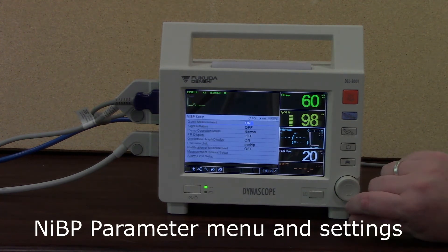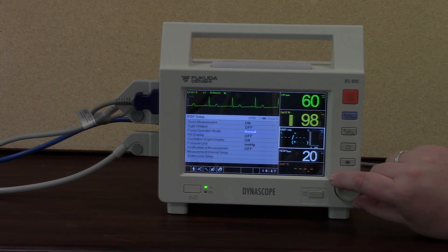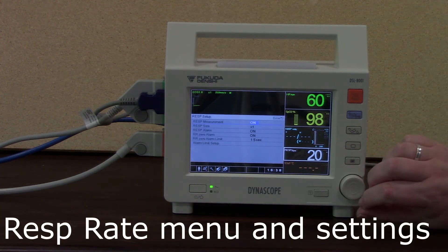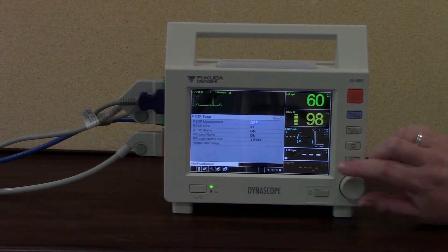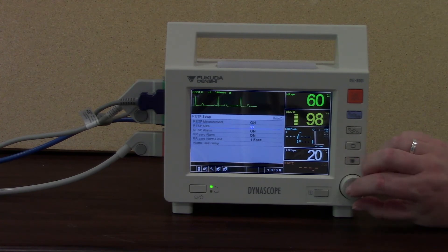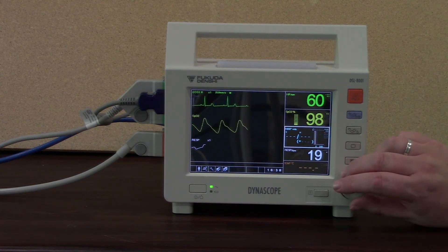Looking at the NIBP parameter menu, picking out some of the main things you might want to use — alarm limit setup is at the bottom. For respiration setup, I can choose to have it on or off. If I choose to take it off, it won't measure my respiration rate any longer. I can also choose the size of my waveform as with ECG, and choose whether I want the alarm on or off. Those are the main things you can see with your parameters.